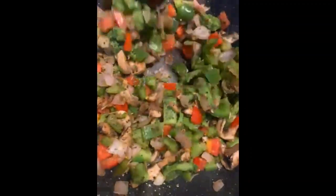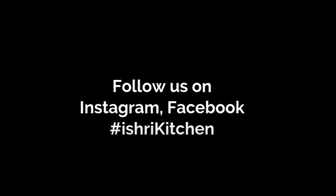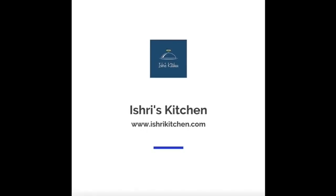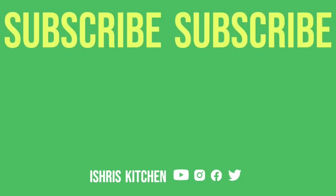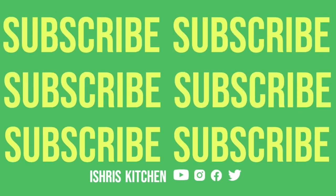And your sauté vegetable is good to go. Garnish it with some flax seeds and enjoy. Do tell me in the comment section how you find this recipe and don't forget to follow us. Thank you so much and stay healthy.